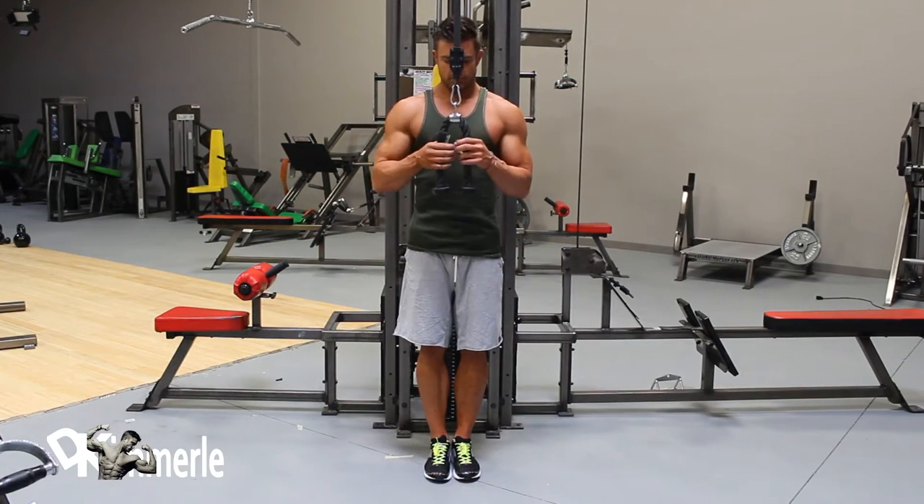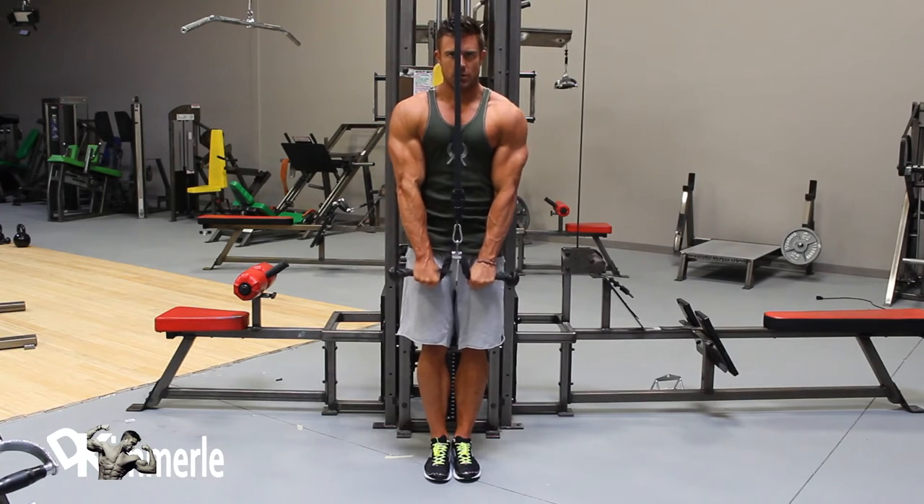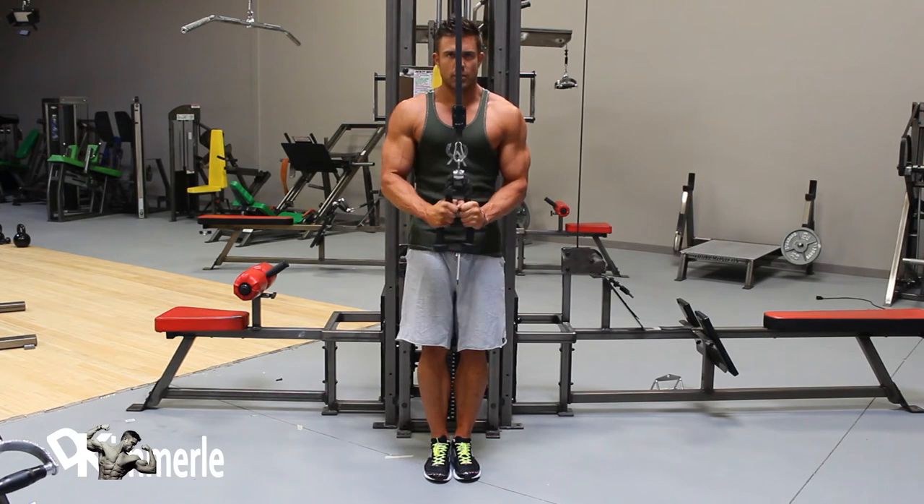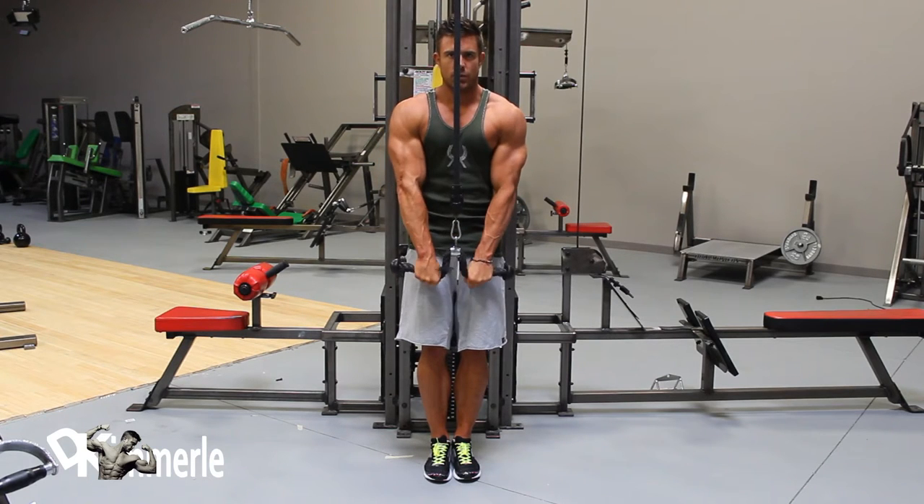Cable Rope Tricep Pushdown. Keeping elbows as stationary as possible, bring the rope attachment down until arms are fully extended. As arms are extending, rotate hands until palms face downwards. Return and repeat.